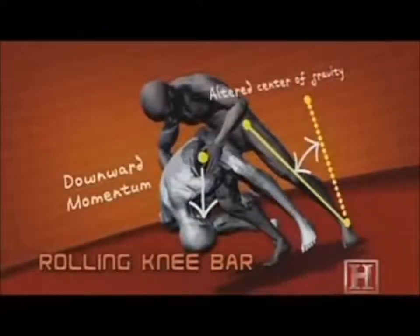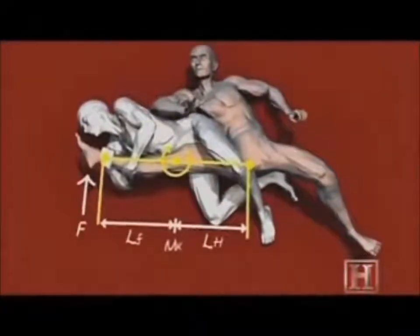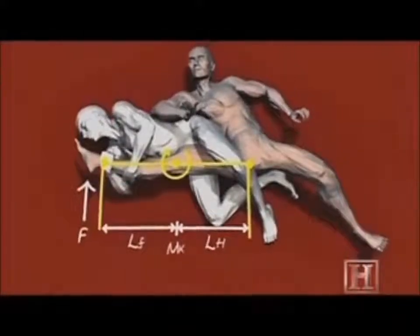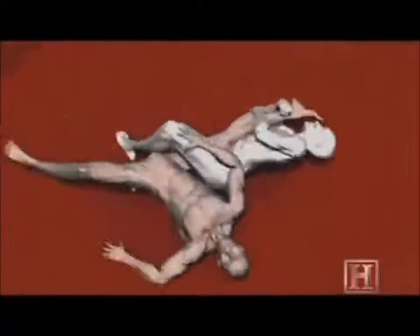The real damage from the knee bar doesn't come from gravity — it comes from leverage. Once the knee is locked, your hips act like a fulcrum, and his leg acts like a lever, multiplying any force you apply. So even though the ligaments and tendons around the knee can sustain 1,700 newtons of force, the knee bar can load a lot more than that, enough to completely destroy the joint.